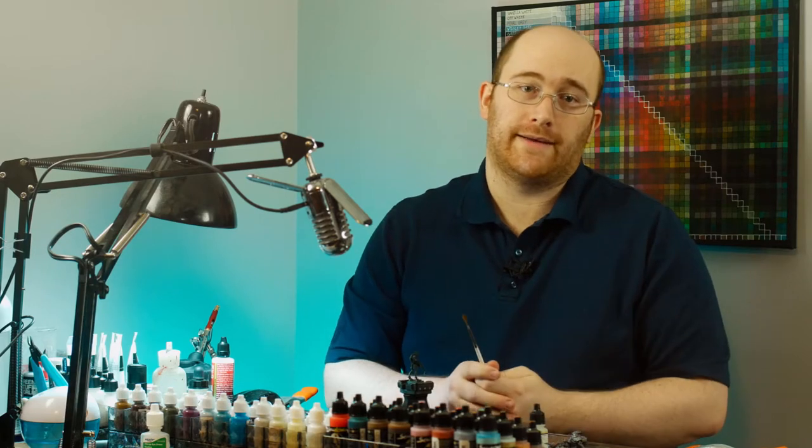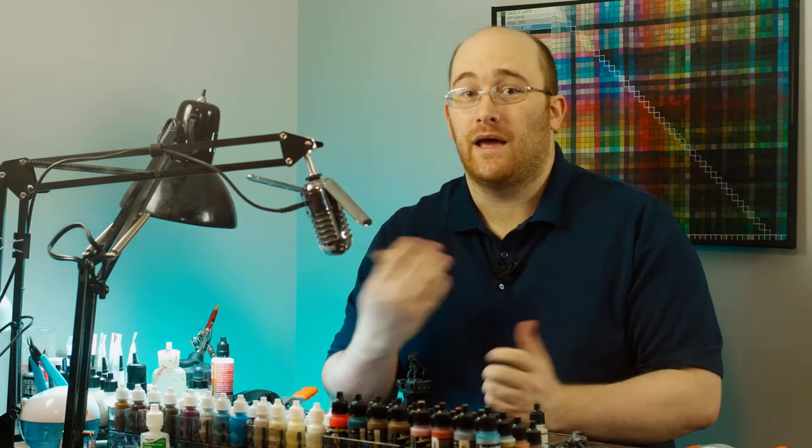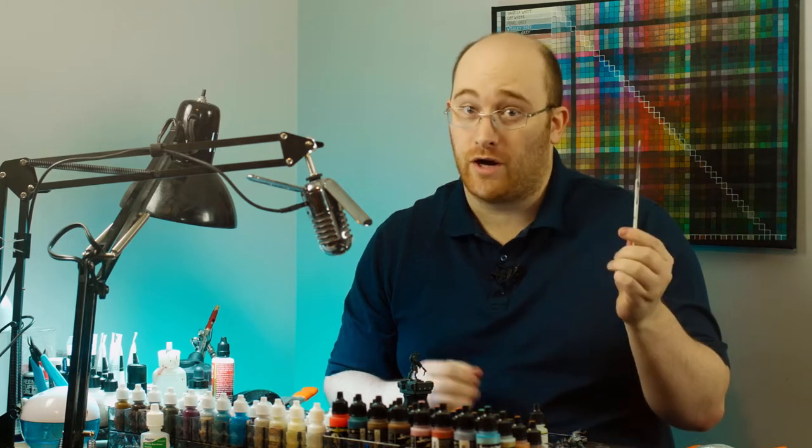We all know that without the practice, we'll never get there. And while I thank you all so very much for watching my videos, me and others can only get you so far until you actually have to touch brush to a model. So now we have our problem: we don't want to paint because we feel like we'll ruin the model, but we can't practice unless we paint. So I've come up with three ways to practice some techniques from advanced to simple that no one will ever have to know about.